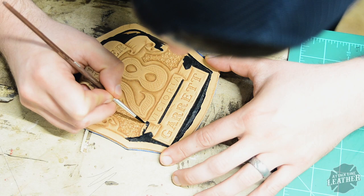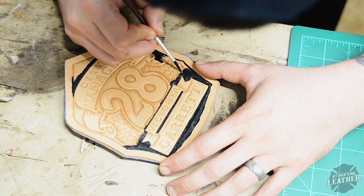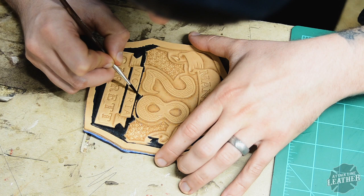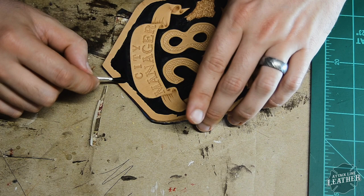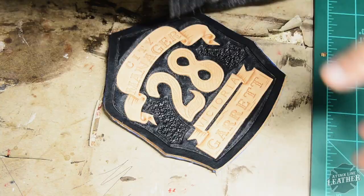I'm using just a standard paintbrush — just make sure you get something with a nice point. It helps getting into all those tight nooks and crannies and really helps when you cut in. Then when I fill in all the bigger spaces I just use a Q-tip. It tends to do a really good job — it's a little smaller than a dauber and it really helps spread the dye evenly.